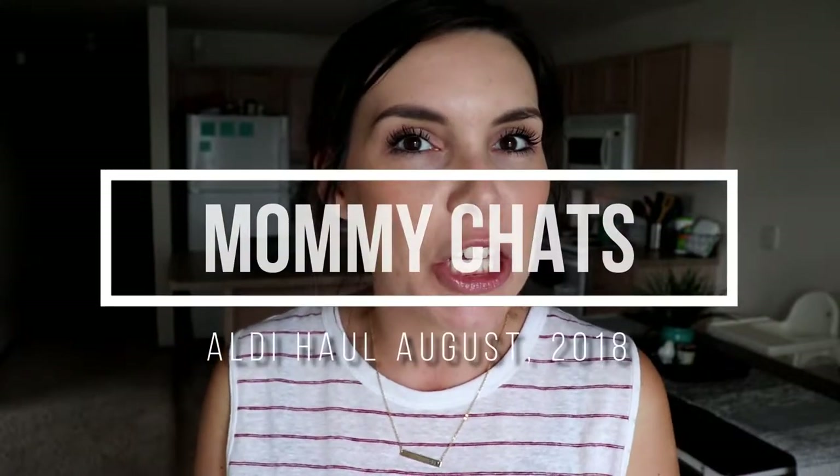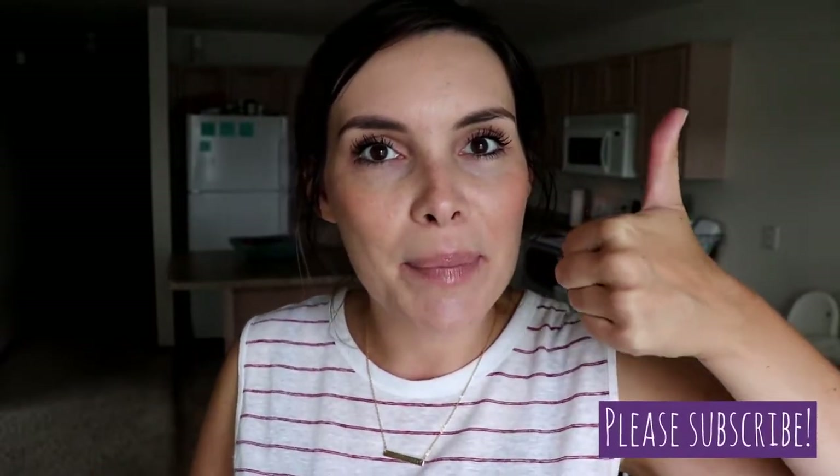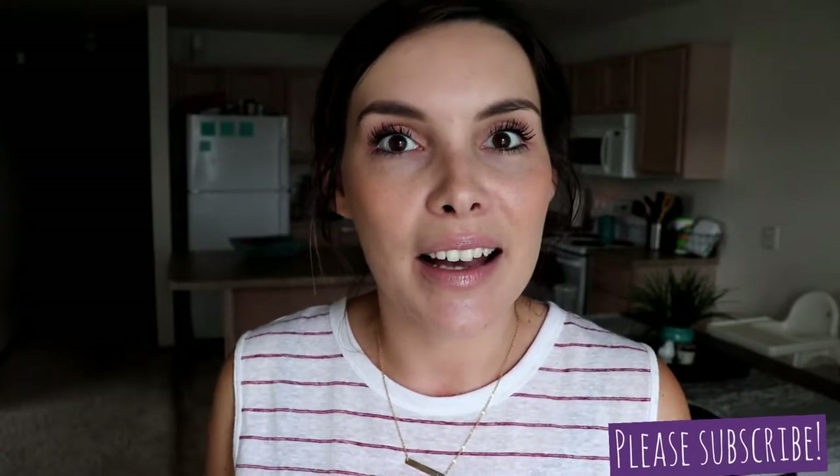Hey guys, today I'm going to be telling you my meal plan for my family of four and also showing you my Aldi haul. For those of you that are new here, my name is Jess and I'm a mom who loves grocery hauls, Aldi, mom tip videos, and vlogs. So if you enjoy this video, be sure to give it a thumbs up and subscribe so you don't miss my other videos — I would love to have you here. Now I'll show you my meal plan.